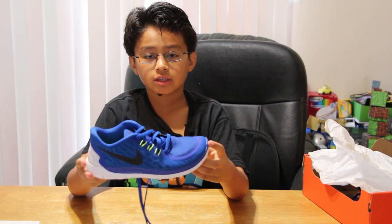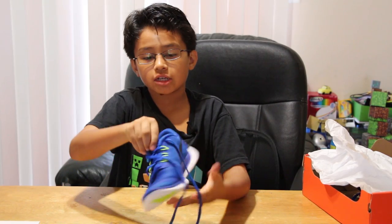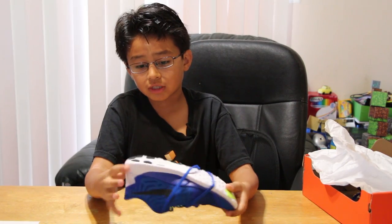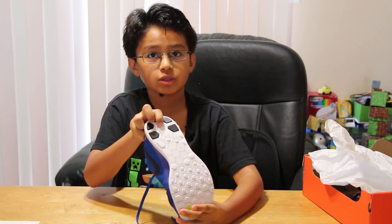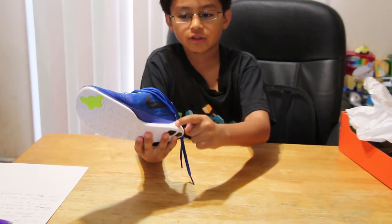Alright, here's the shoe guys again. It has a black Nike logo and it says Nike here. I got these for my birthday and they fit perfectly, and when I run with them they are very good. So it has a white bottom and there's black here, and it says 5.0 here and Nike Free here.